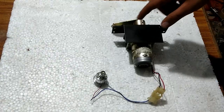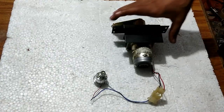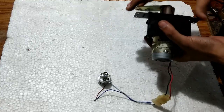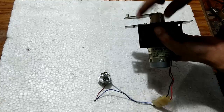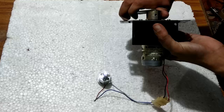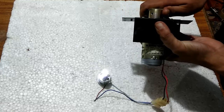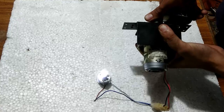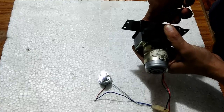I have connected this small LED bulb and I am going to use this permanent magnet DC motor as a small hand crank generator. Even a small rotation will make continuous lighting, you will see. You can see that it is glowing, and the rotation is very slow. The faster I rotate, the better the glow.